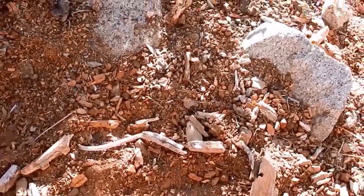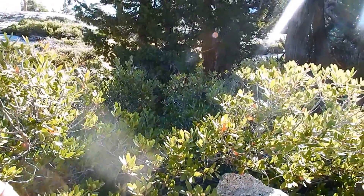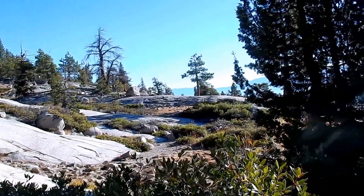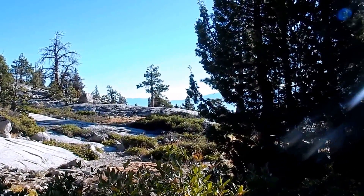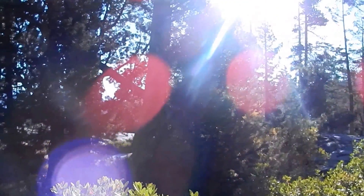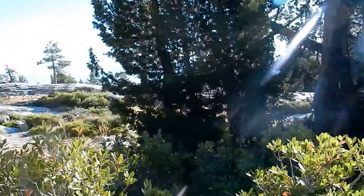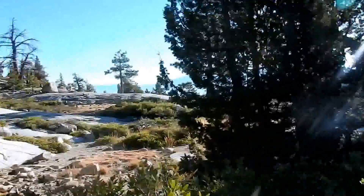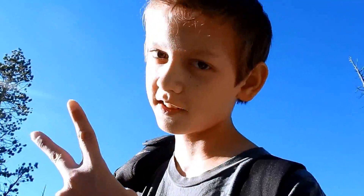We'll come back with more footage, hopefully finding more evidence. We're in the Desolation Wilderness — if you ever study a Bigfoot map, the Desolation Wilderness has more Bigfoot sightings, vocalizations, and prints than almost anywhere in the country. So this is the spot if you're looking for the beast, the giants of the forest. Good find, Jared — peace.